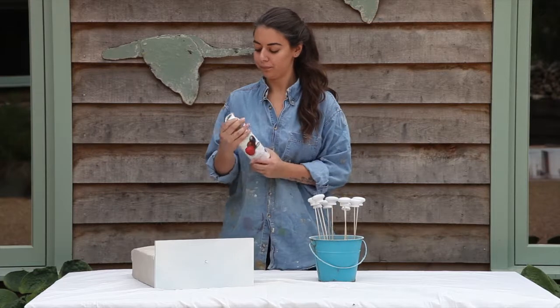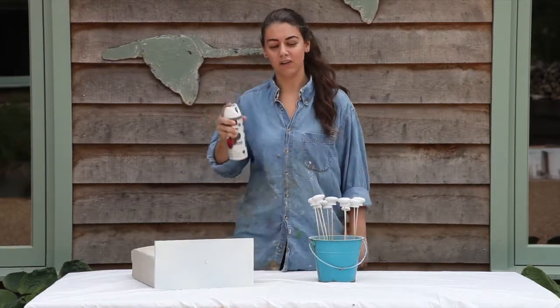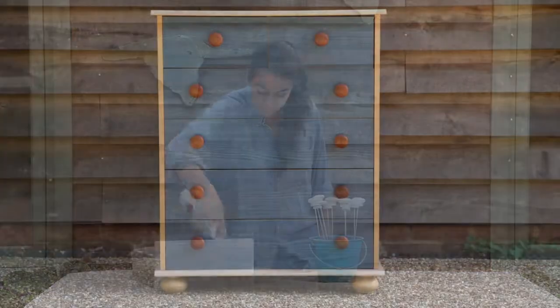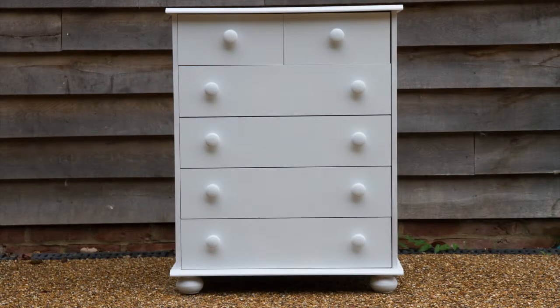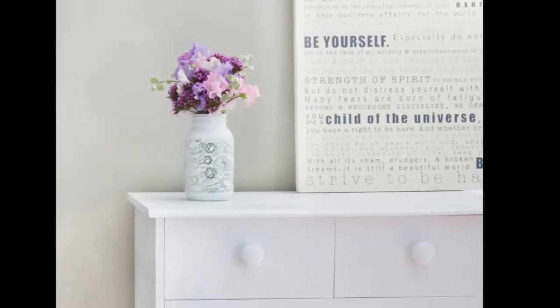After a couple of coats of white spray paint and allowing them to thoroughly dry, I put the drawers back together. Here are my before and after pictures — I am so pleased with the final results.